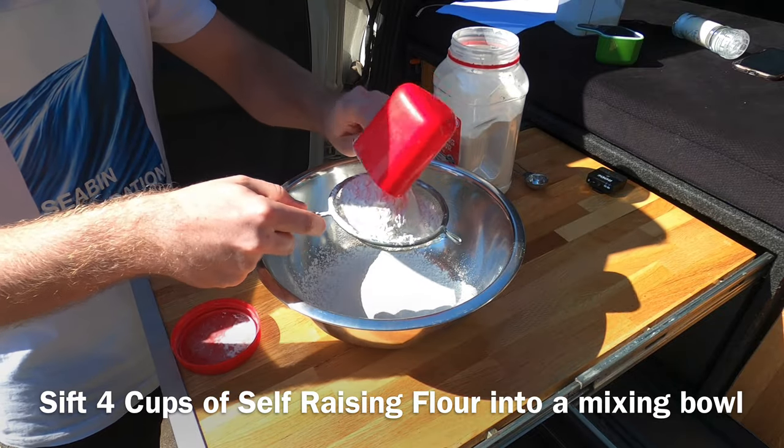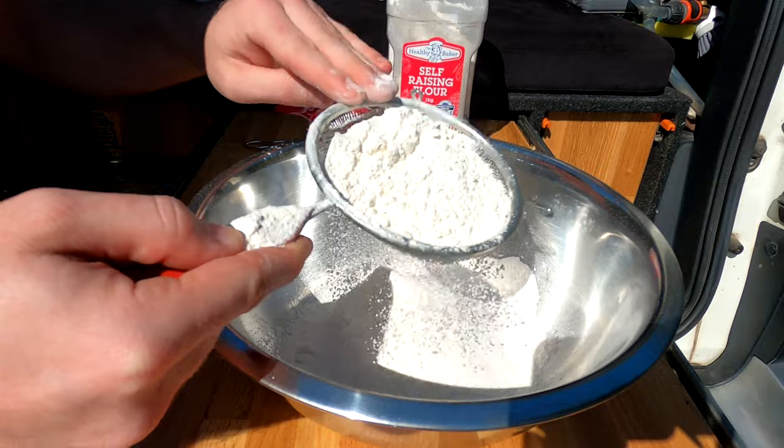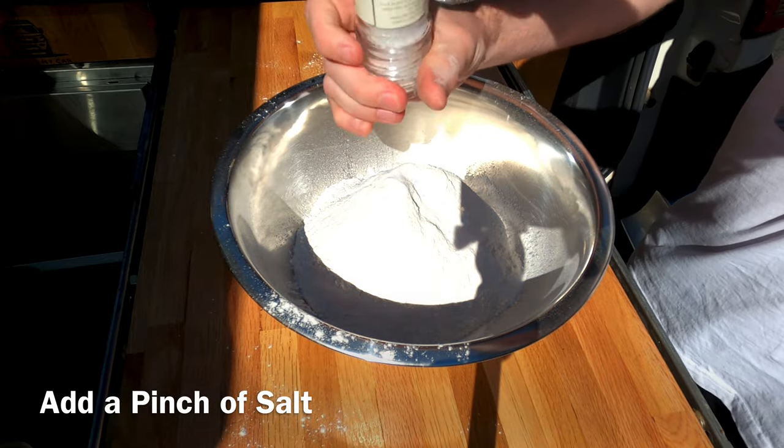First thing you want to do is sift 4 cups of self-raising flour into a mixing bowl. It's important you sift it so it doesn't go all clumpy. Then you want to add a teaspoon of sugar and a pinch of salt.